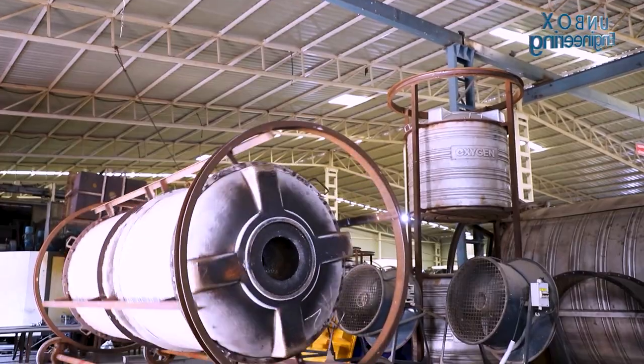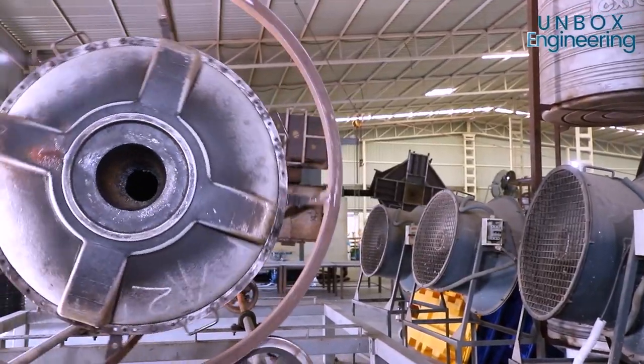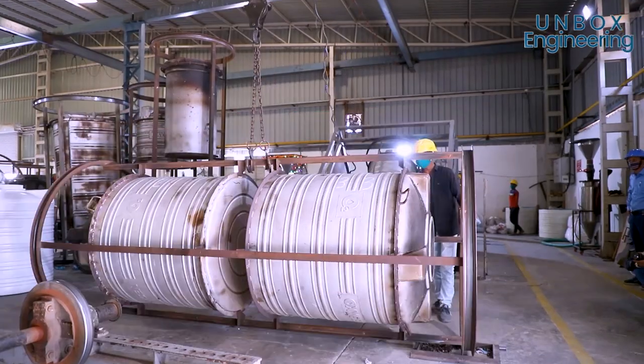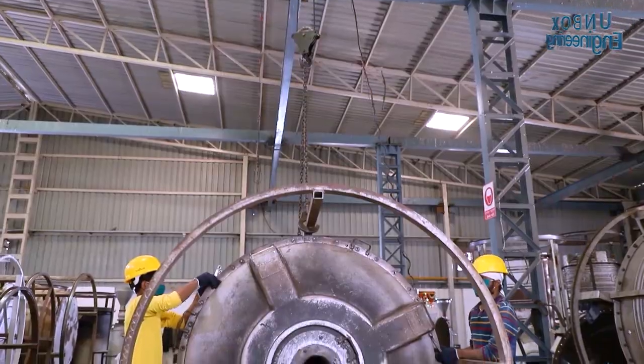After that, the mould is cooled using an industrial fan. Once cool, the mould is opened.